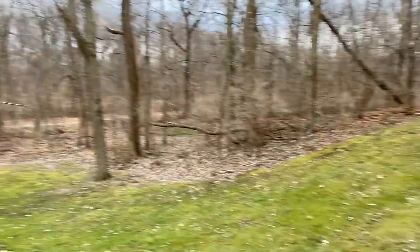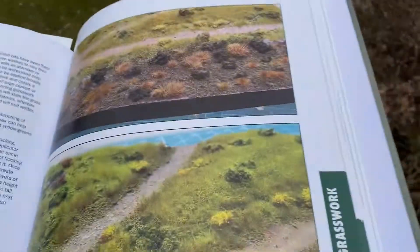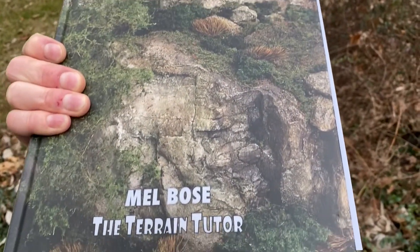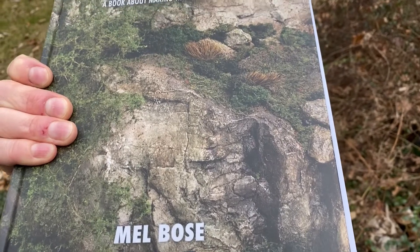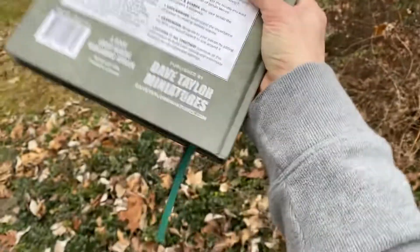So what am I looking at here? Well, here I'm looking in my backyard. Here I'm looking at this bad boy. I got it. I backed this a little while ago on Kickstarter — I believe it was Kickstarter, maybe Indiegogo. Anyway, awesome.